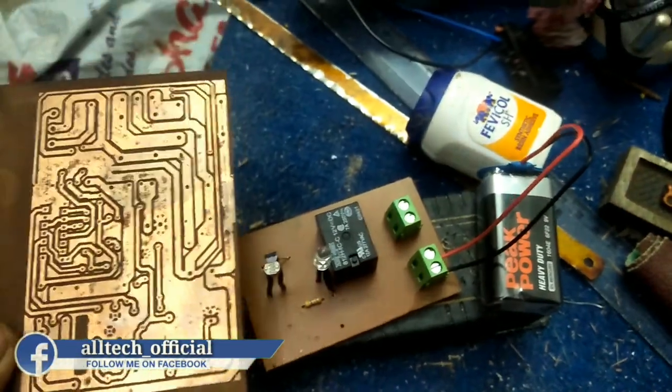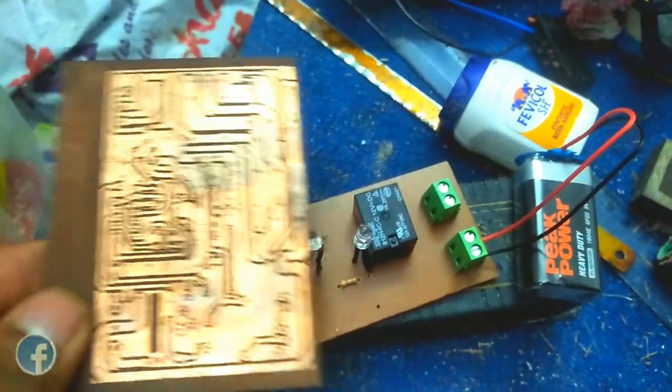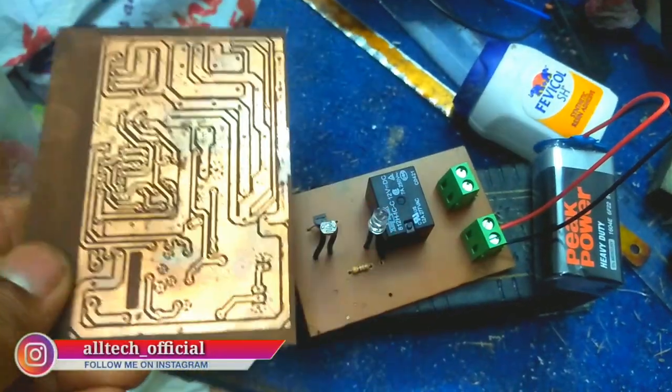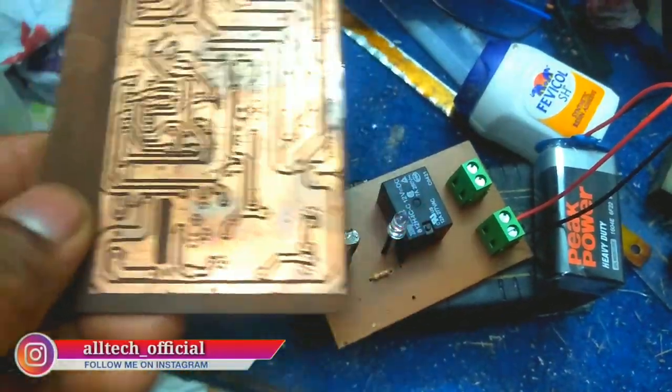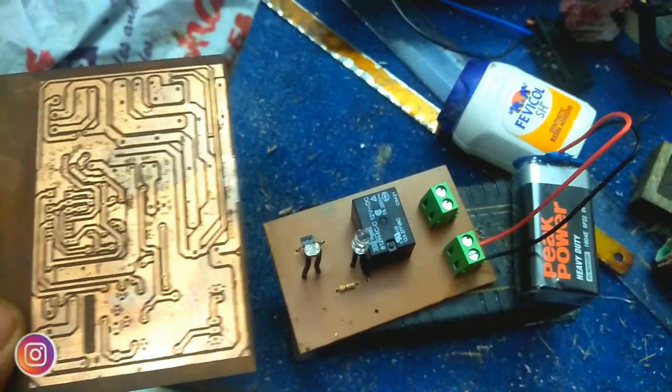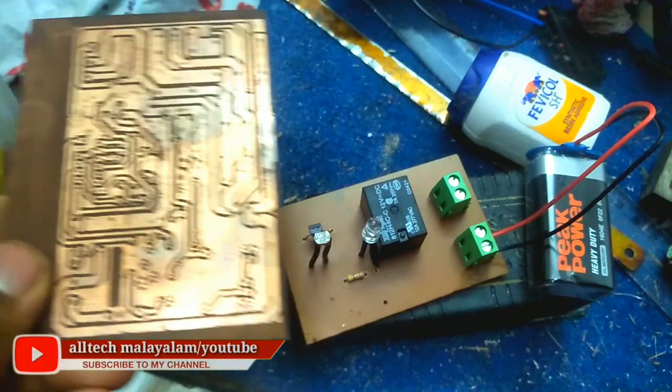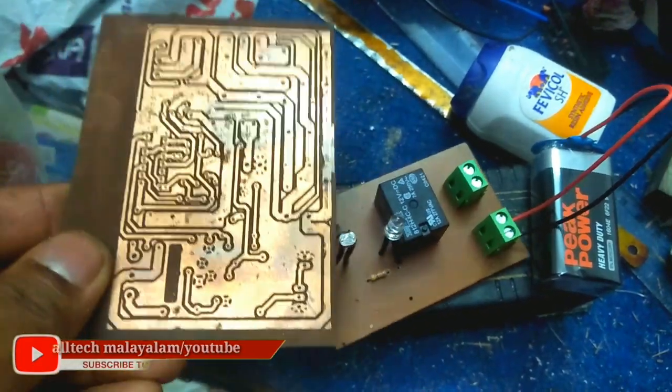Now, in this way, we can print it in a small way. If you want to print the PCB layout, we can print it in a small way. We can do it in a small way.